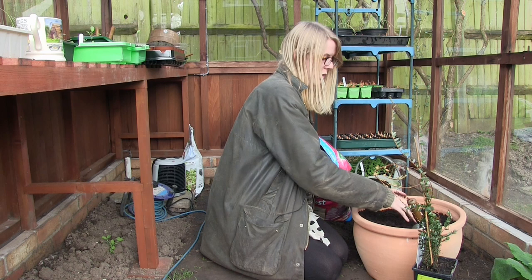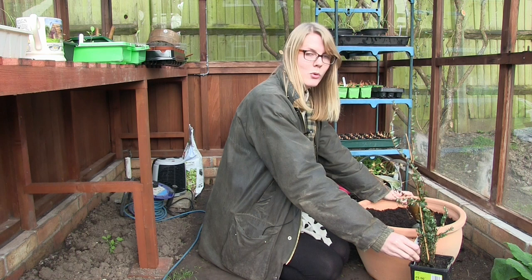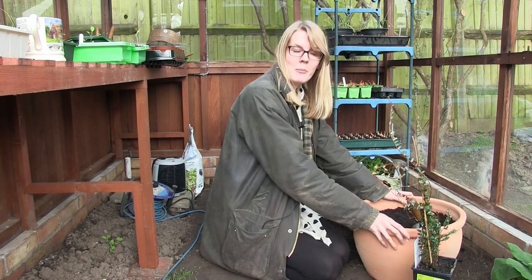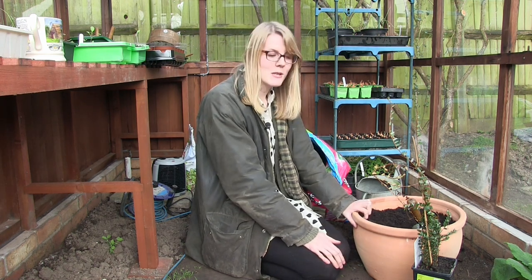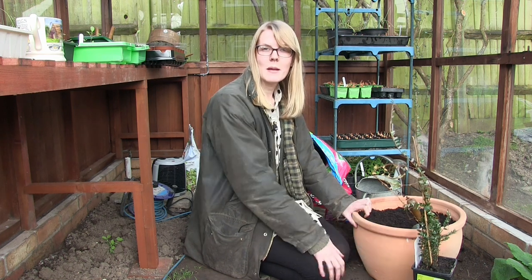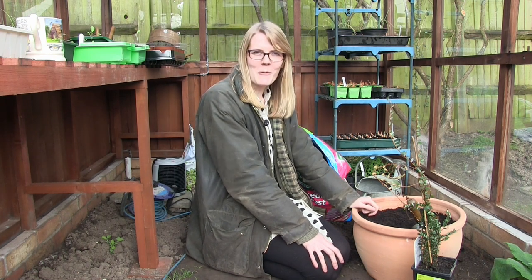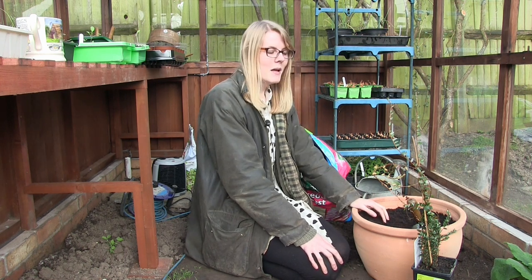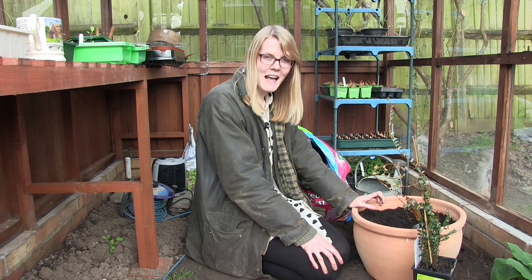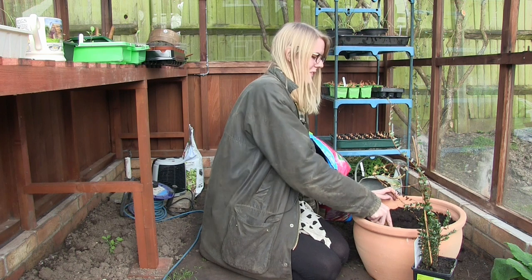That's nearly filled up with the ericaceous soil. This variety is called Pilgrim, and cranberry is actually deciduous. They have these beautiful delicate flowers in the spring and then some really colourful foliage in the autumn. The fruits are ready to harvest from about September to October, so they're just right for making your cranberry sauce at Christmas dinner, which will be really nice hopefully. They are high in vitamin C and they don't need any pruning, which is just perfect.